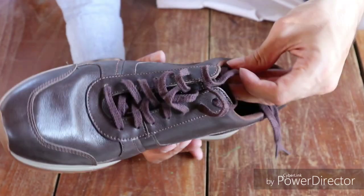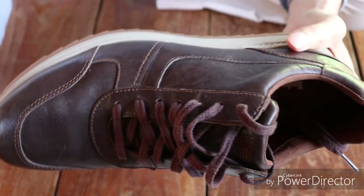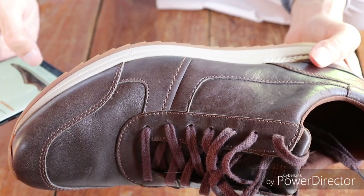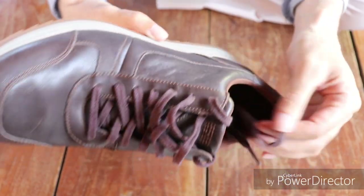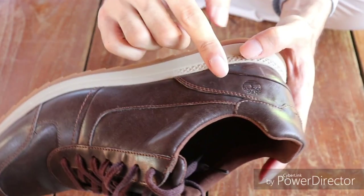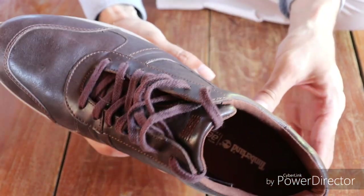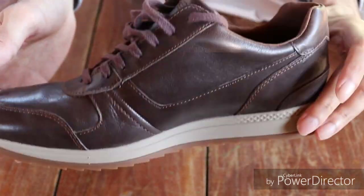If you want to get these shoes, they are at the moment 40% off here in Bali. On the web, I've seen them at least 15% off. There are no other logos on the shoe except for the Timberland tree logo on this corner. Otherwise, they are completely plain with no branding on the shoe itself except in the inner sole.